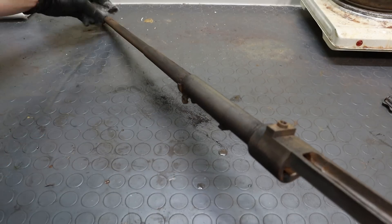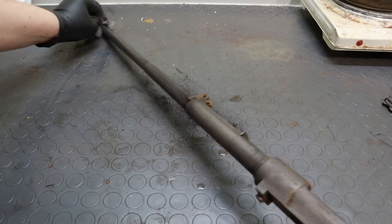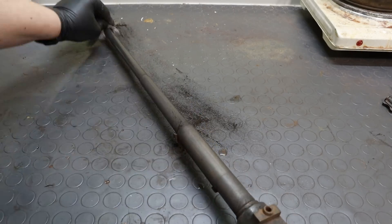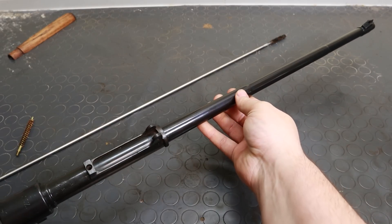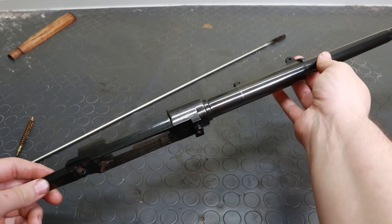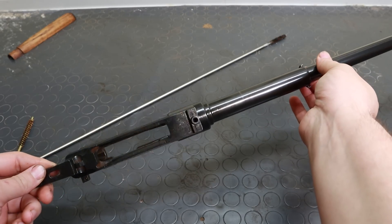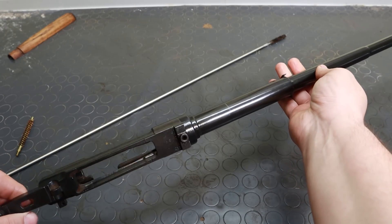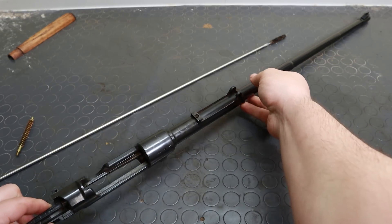That's your first pass done. All you have to do now is repeat the whole thing — except the degreasing of course — a few more times, until you reach the colour you desire. Repeating the rusting, boiling, and scrubbing will increase the thickness of the oxide layer until you reach that fine deep black. Depending on the starting point and the darkness you're going for, you may need anywhere between 2 and 8 passes, with 5 to 8 being required for deep black when starting from white metal. Natural rusting requires a few less passes than peroxide rusting, but of course each pass takes hours instead of minutes.